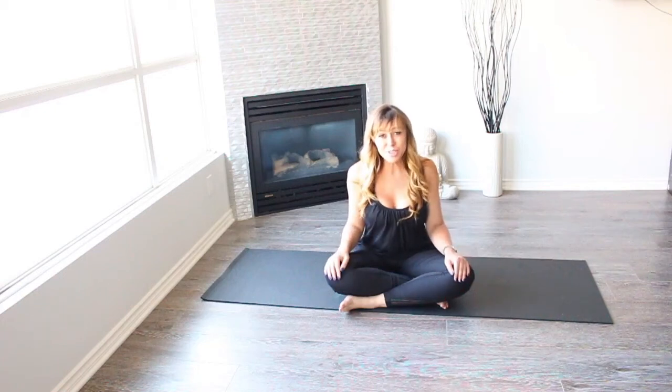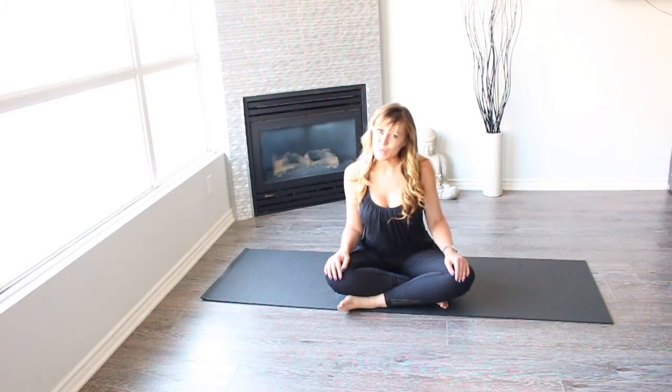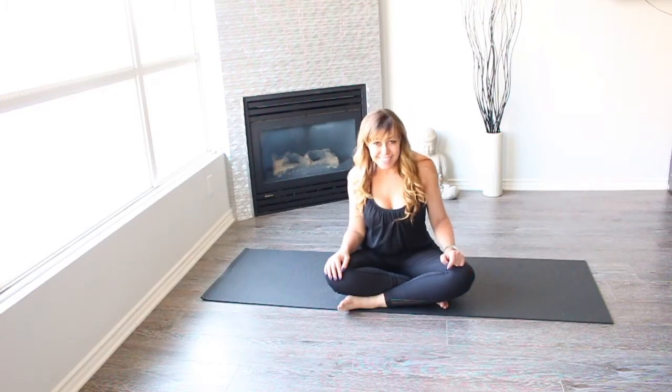Hi everyone! Welcome to another Pilates Math Class for Beginners. So without any further ado, let's get started.